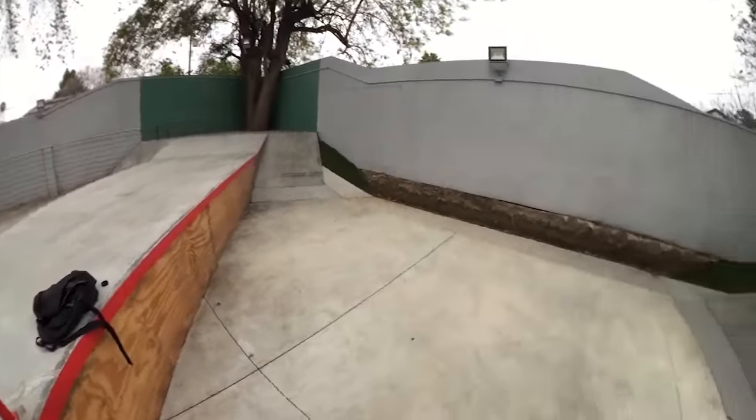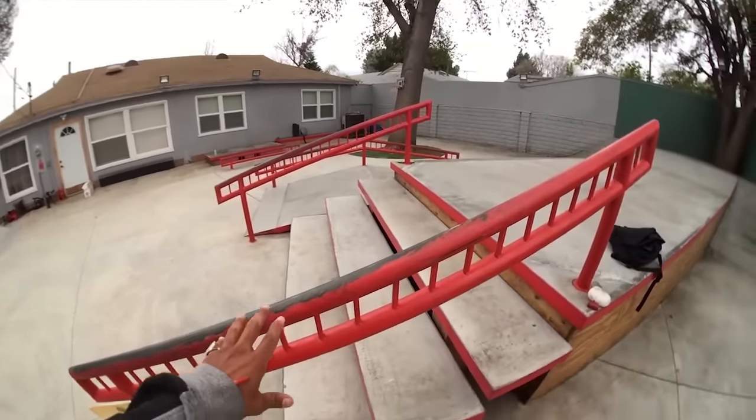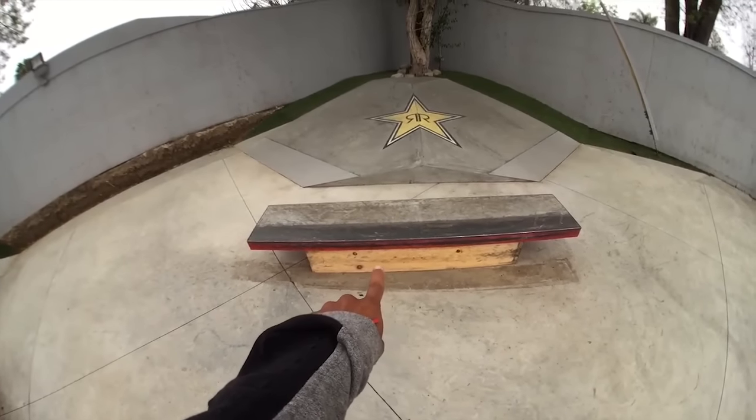You guys have seen the skate park in a lot of videos, and everybody knows that my favorite color is red. But it's time to switch it up. I was thinking about painting the whole park — the stuff that's red — and then paint the wood. But first we're gonna start with the best obstacle, one of my favorites, which is this beautiful ledge.